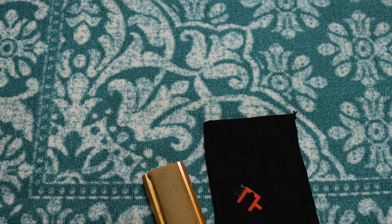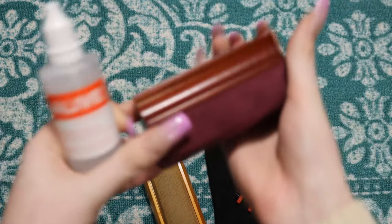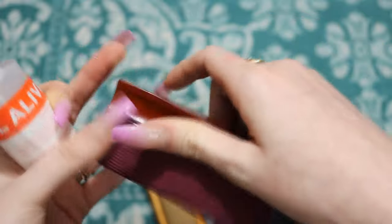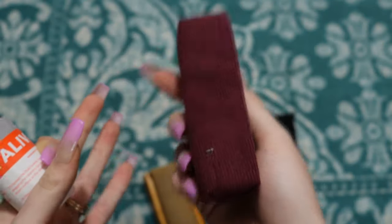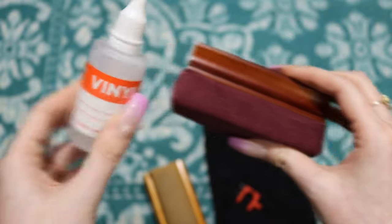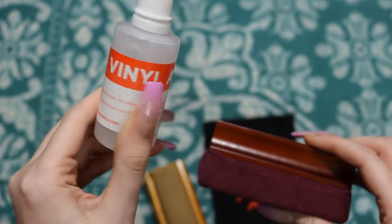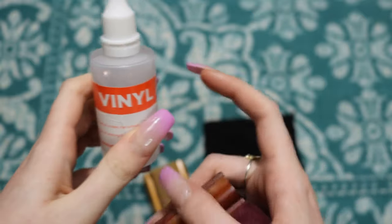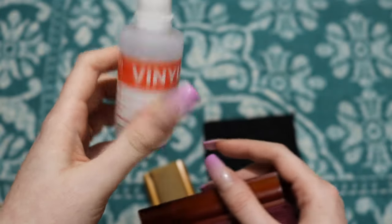I also have this little set I got off Amazon. It came with a smaller, more plush sponge, but I don't like it as much — it's not as sturdy, though it is really pretty. It did come with Vinyl Alive solution as well, which is the same as the other one. I've been using this one since the other is basically empty.